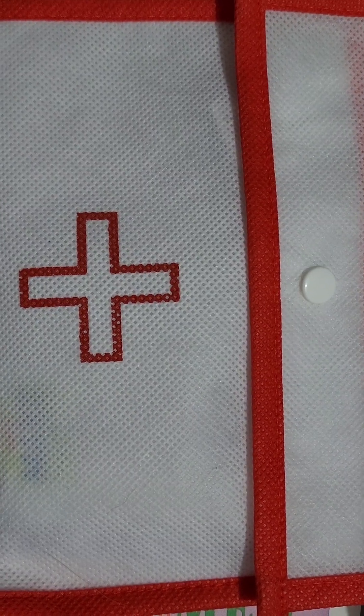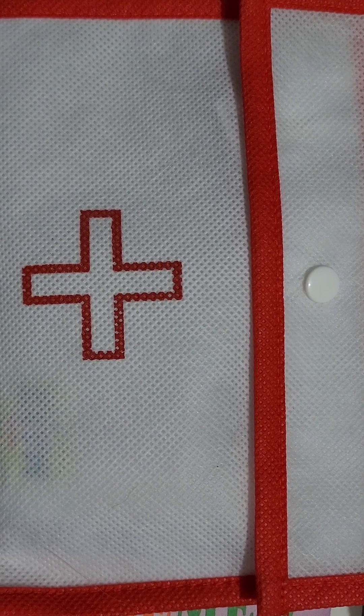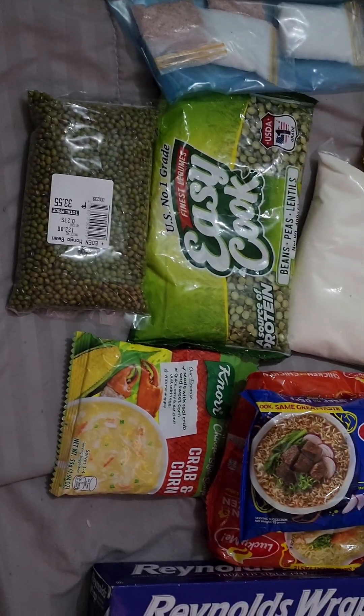Hello Hobieholics, welcome to my channel! Today I am going to show you my survival kit that I prepare for my family in case there is a calamity — I can just easily grab this bag.